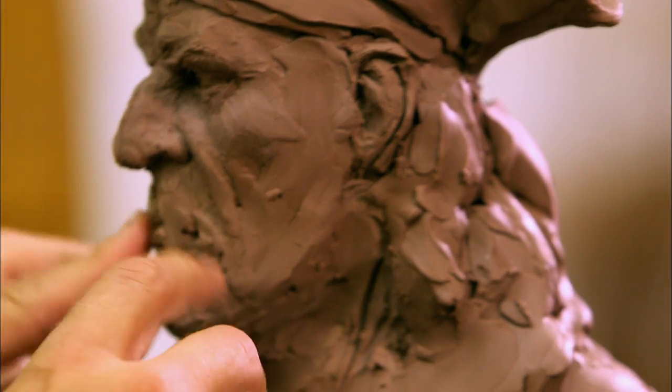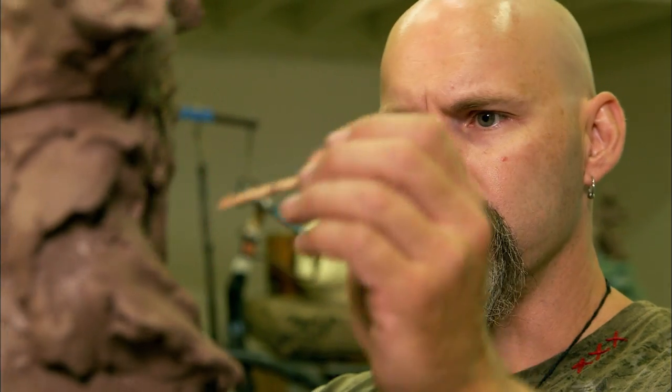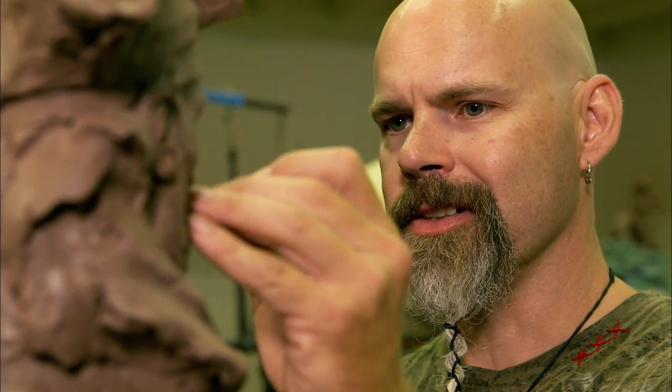A good exercise when sculpting busts is to do one expression, wipe it out, do it again, do a different one. It also helps you get over the whole 'this is sculpture, it's precious' idea, because it ain't precious until it's done.